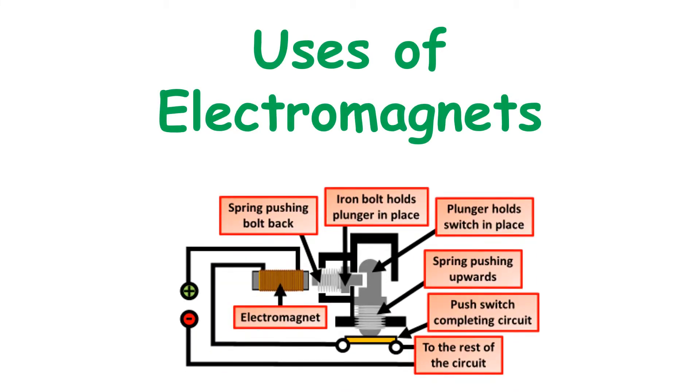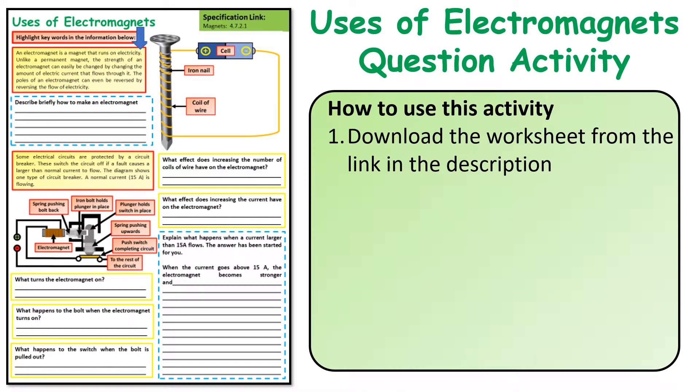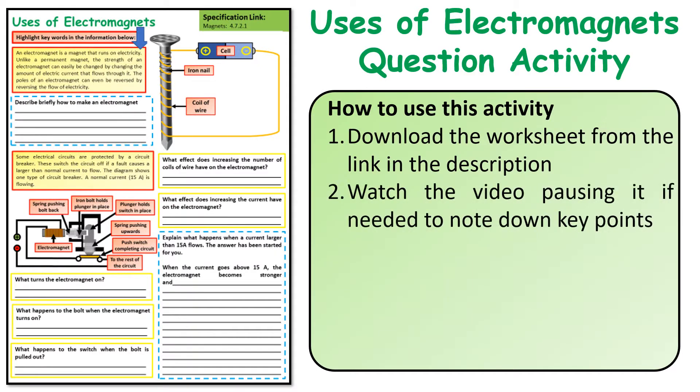Hello and welcome to this short video that looks at one use of electromagnets and how to answer an exam question based on this use. The best way to use this video is to download the question following the links in the description below. Watch the video, and at any point if you're unsure of anything either rewind it or pause it, because there's lots of information.